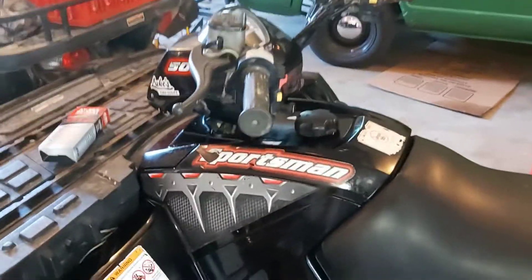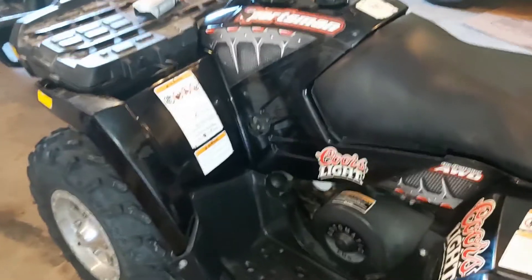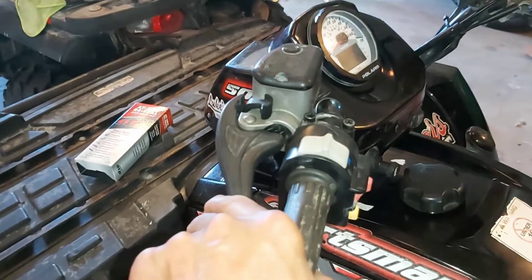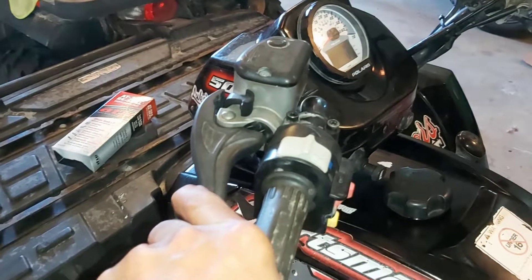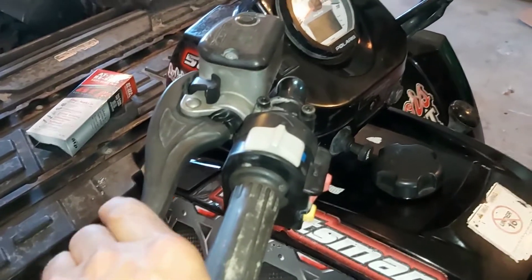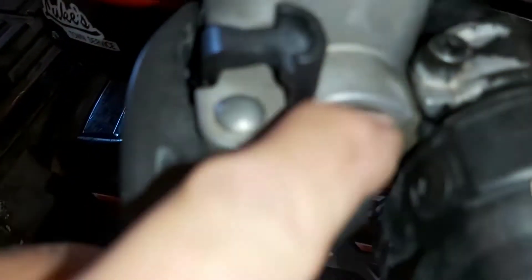Hey, how's it going? Well today I have my Sportsman ATV 500. I'm having trouble with the brake master cylinder. It'll pump up but if you hold it, it'll eventually go down to where there's no brakes and you have to pump it real quick to make the brakes work. See, it just went down to nothing. So I'm thinking there's a leak in this master cylinder right here. You can see that it's wet there.